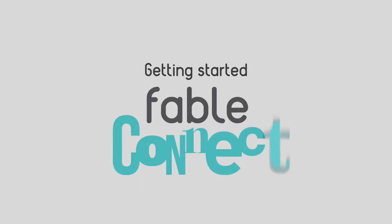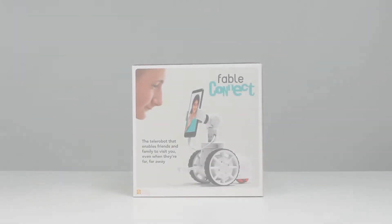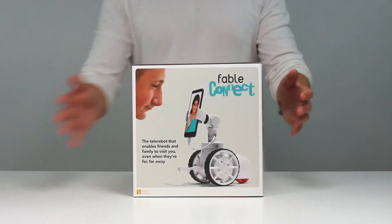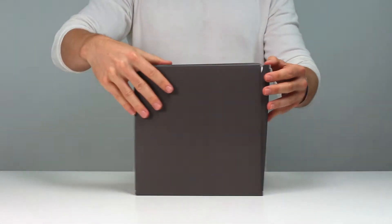Fable Connect is a new kind of telerobot that enables friends and family to visit you from wherever they are. Your visitors can steer the robot around your house, giving them and you a sense of actually being present. It's an experience like no other.